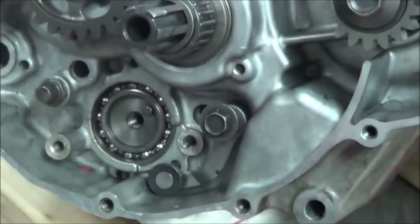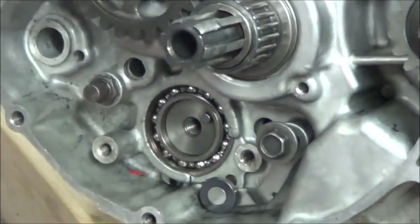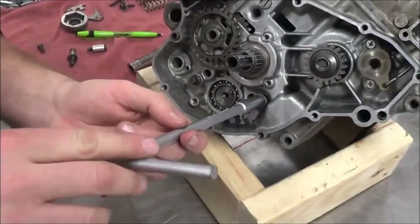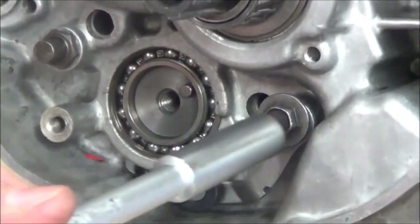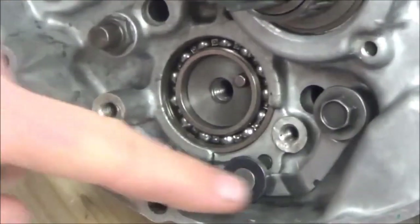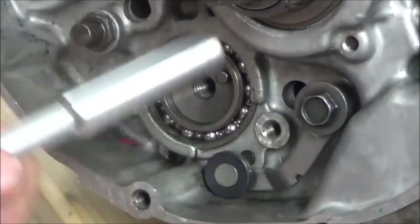I'm going to leave the spring off — leave the part that makes it difficult to install off — and go ahead and thread this on. When you tighten this, watch what happens: this will drop down off that dowel. So I'm going to install it wrong. And when you're doing this against spring pressure, you'll see what I mean. Did you see how it locked up? We've got a problem there — it won't function that way.